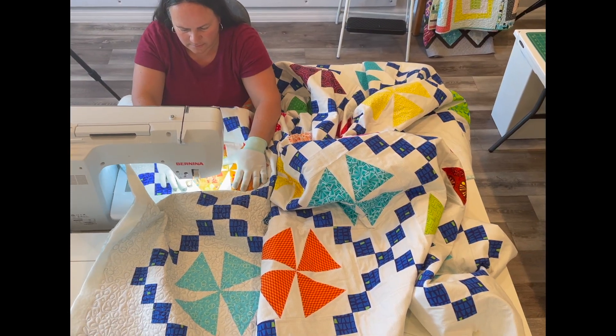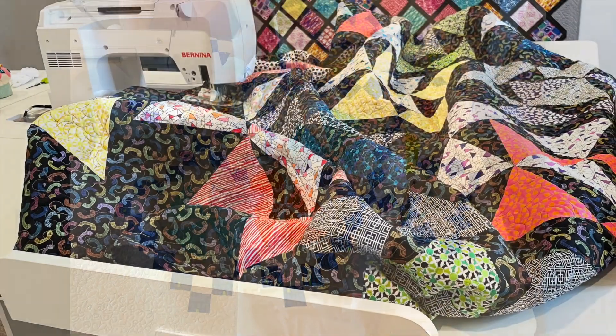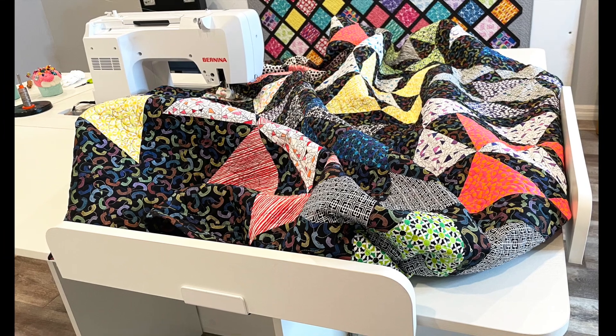Now I'm excited to tell you about a special add-on accessory that's a total game changer when it comes to machine quilting: Krista's Quilt Blocks. They are like guardrails for your quilt. There's nothing more frustrating than when the quilt falls off the side of the table while stitching, so my quilt blocks prevent that from happening.